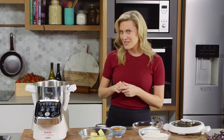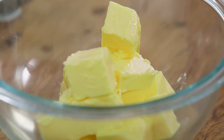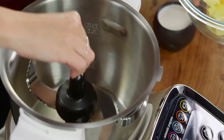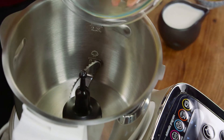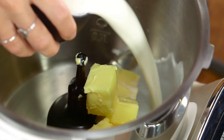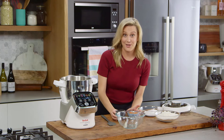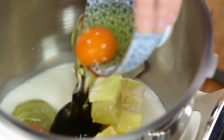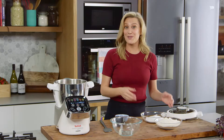The only thing you do need to remember is to add the liquids in first. I've placed in the kneading and crushing blade, and then we'll add some softened butter along with the milk and three eggs. You don't even need to whisk them — they can go straight in whole.